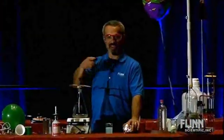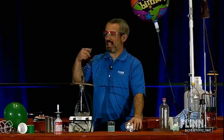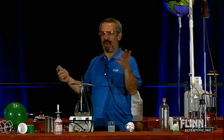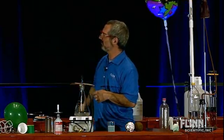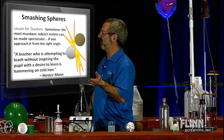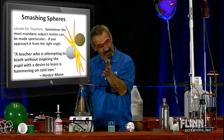Now the lights are off. When my students are demonstrating, as I said, I videotape that and make it available to my students on something called SchoolTube. So if they miss the demo or want to go back and rewatch it, they can. In videotaping them, I happened upon this. Sometimes the most mundane subject matter can be made spectacular if you approach it from the right angle.